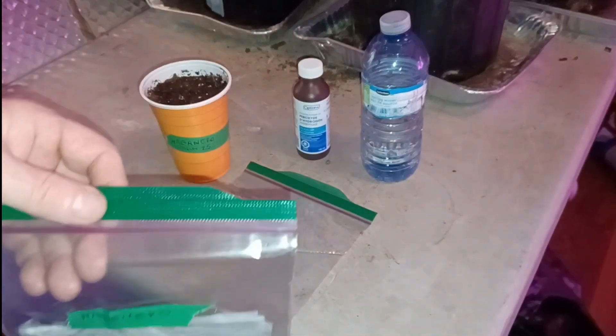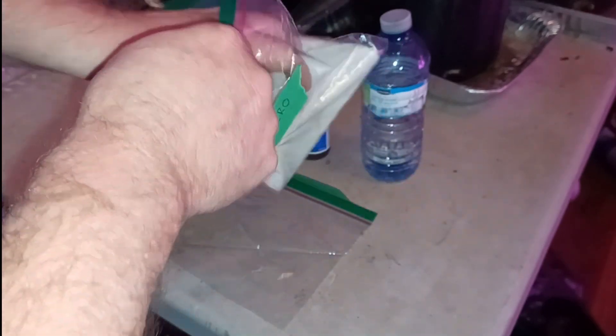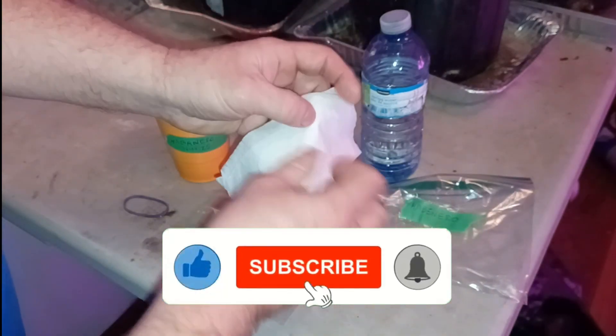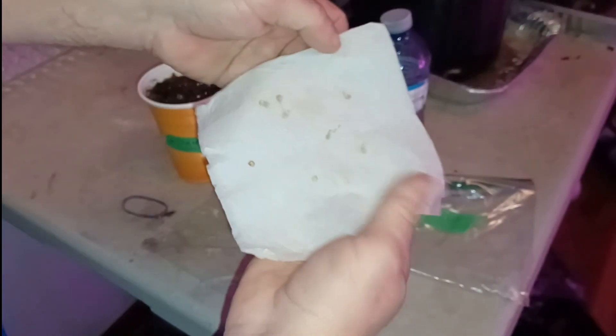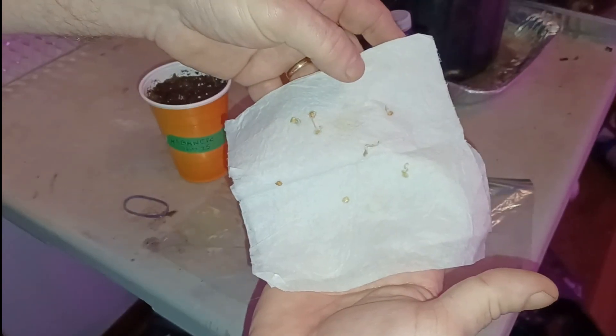I placed these in about a week ago and noticed today when I went to look that they are ready to get into some soil. So I'm just going to open this up and show you. You can see we've got definite roots coming from several of these guys.